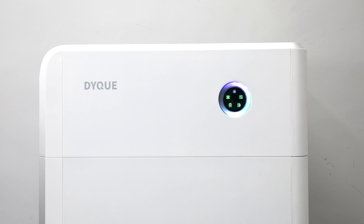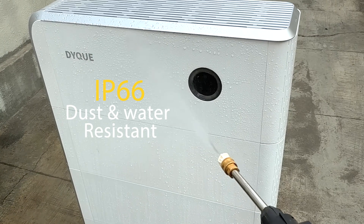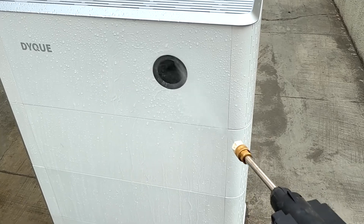If you need more energy, just stack another battery on top — there's no need for cables. This whole unit feels solid. The DICU Cube is rated IP66, meaning it's both dust-tight and resistant to water jets, making it suitable for outdoor setup.